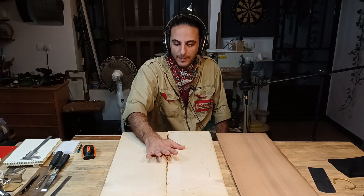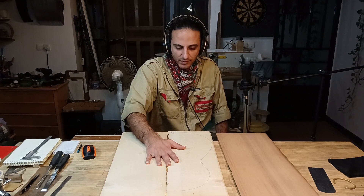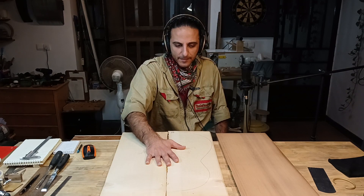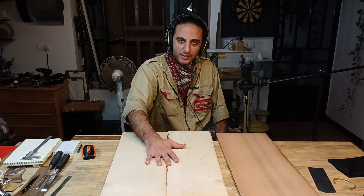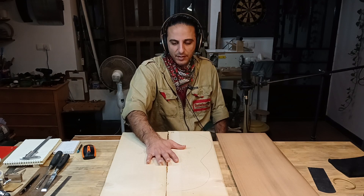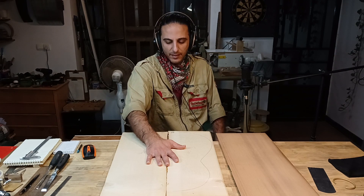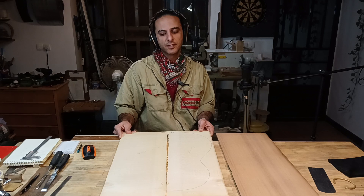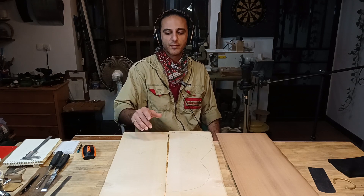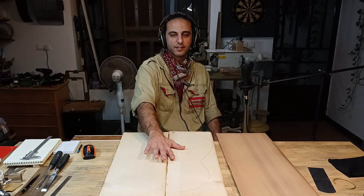Right now I don't see much vibration from this German spruce, so this is it — my test is done. I'll do a few more taps to hear the sound again from the spruce, and then I will start matching and gluing the two pieces together to begin the process of making our soundboard. Thank you for watching.